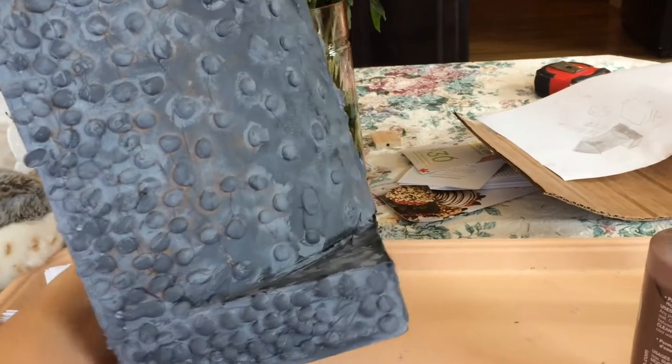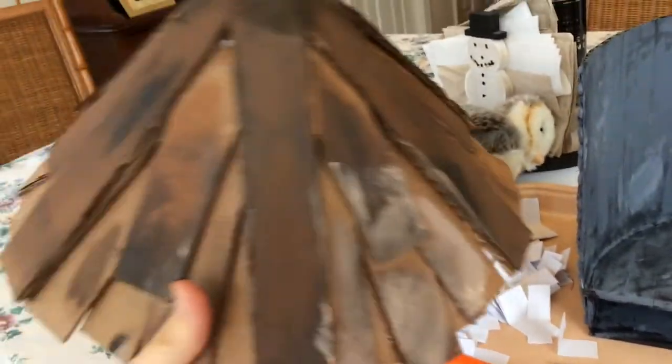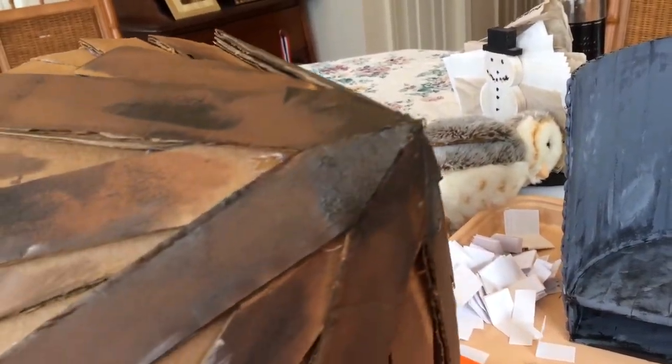Here's the entire structure painted gray. I painted it in varying tones of gray — every time I had to make myself new gray paint it ended up being a different shade, so I just went with it. Now I'm going to be painting the roof in varying tones of brown to give it a very rustic driftwood look.